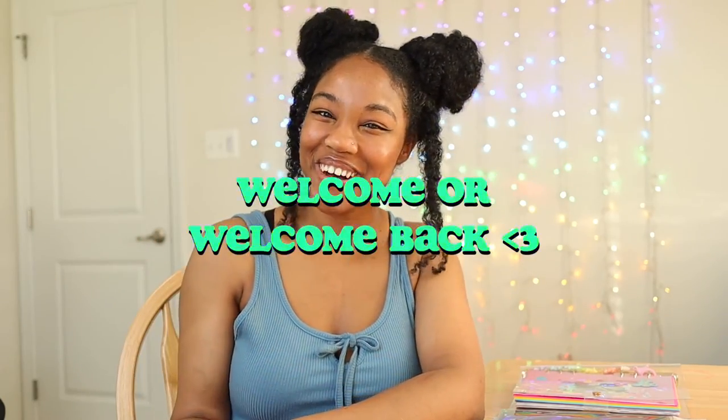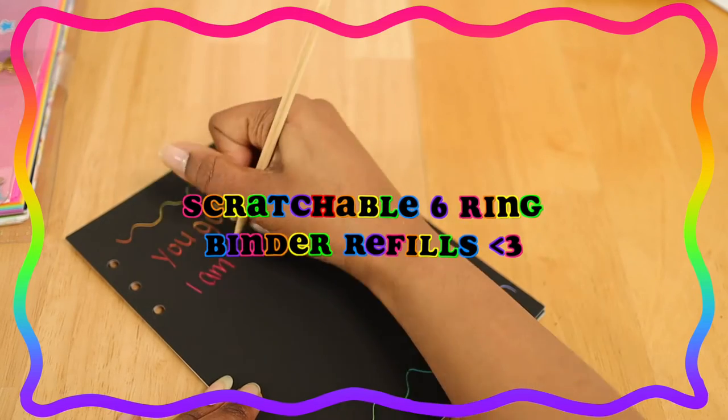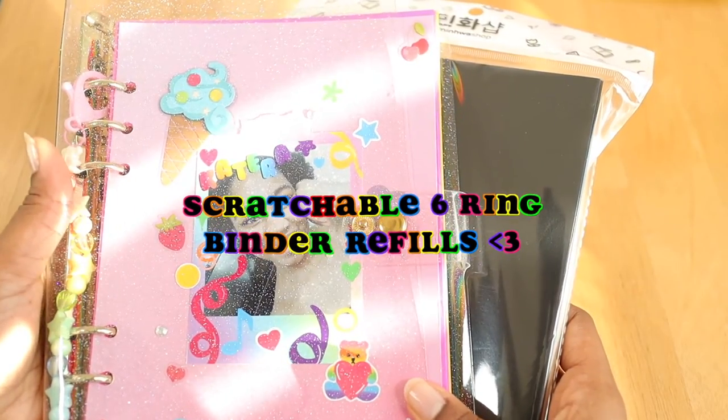Hey kittens, welcome or welcome back! Today we're going to be testing out some scratchable six-ring ink binder refills for my A5 binder, and y'all I could not be more excited. So be sure to keep watching and let's get started.